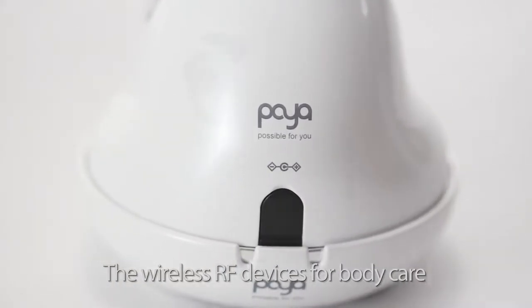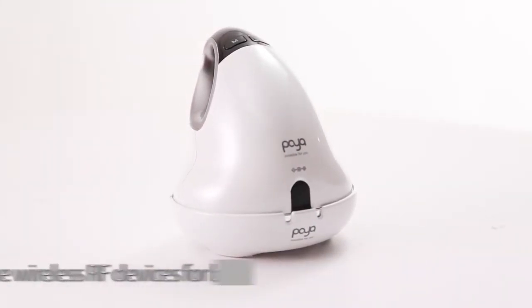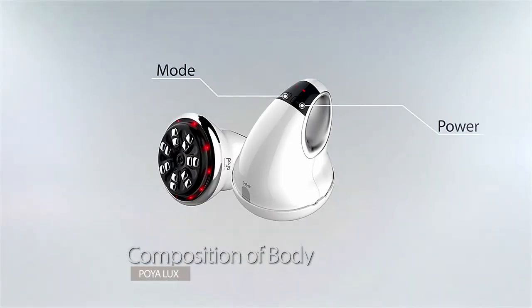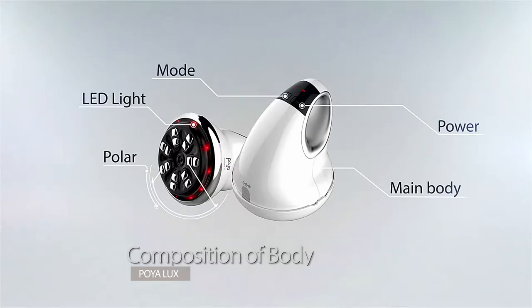POYA is recognized as a world-acclaimed brand of radio frequency device. POYA LUX is one of the wireless RF devices for body care, which can be used anytime, anywhere, with compact and portable design.